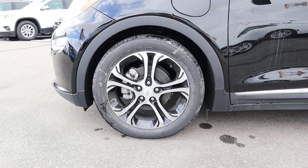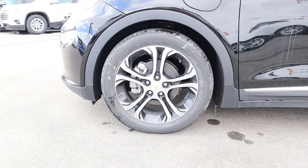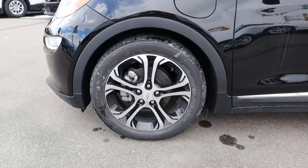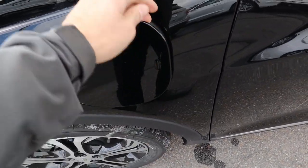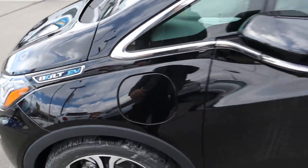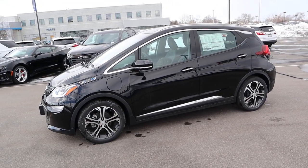On the side we've got 215 millimeter tires wrapped around 17-inch wheels both front and rear. Because this car is so small, the wheels actually look pretty big in comparison — I like the design on them too. We also have the plug-in system where you push that raised tab and that's where you plug it in since it's fully electric. It says 'Bolt EV' on the side, and overall it pretty much looks like a smart car.